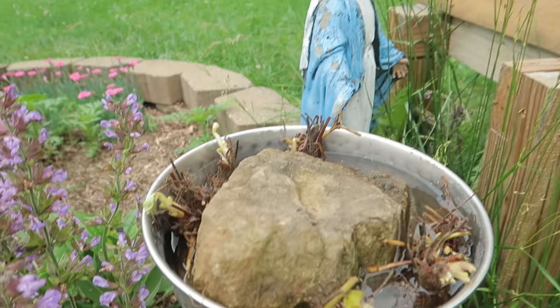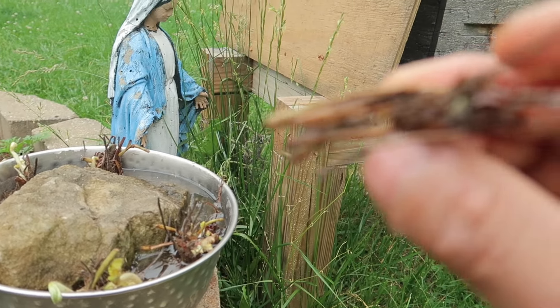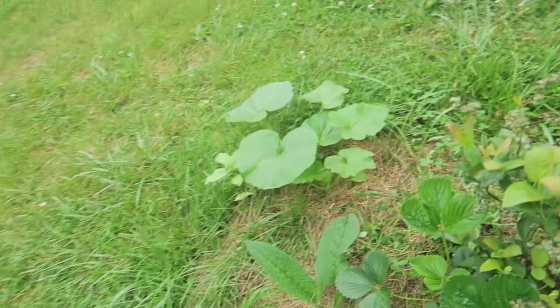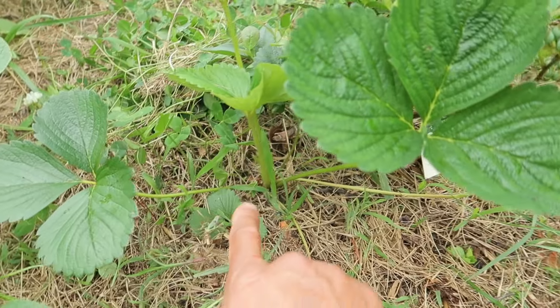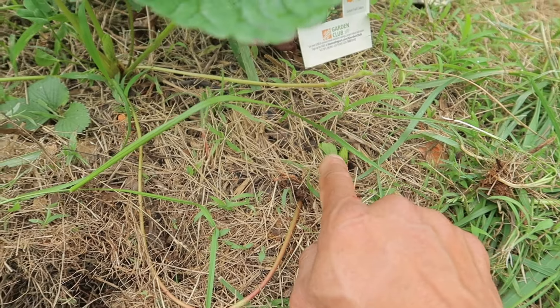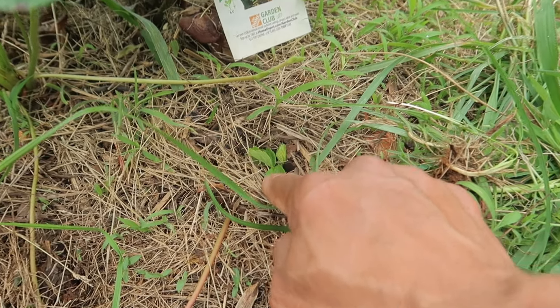I ordered a couple more strawberry crowns — hopefully they're all alive. I can see some green on that one, so I'm soaking them in water for a little bit before I plant them. I'm gonna plant them with my blueberries. I've already got strawberries growing, and this one is sending out runners. I'll tuck this runner right into the ground and hopefully it'll start growing roots.